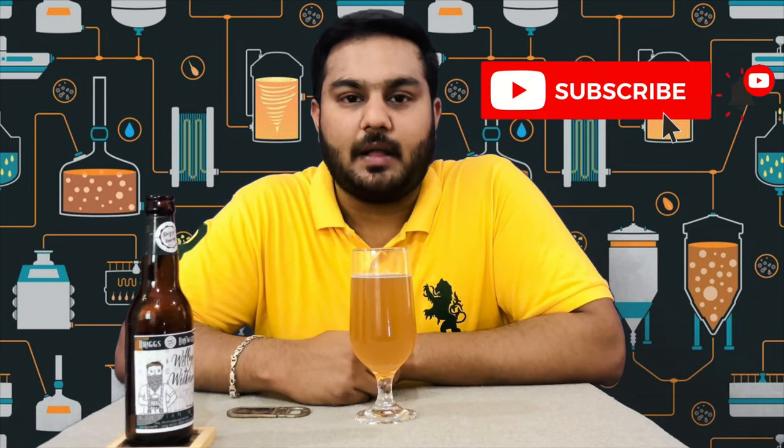If you want to try it, please comment on this white beer. This is also an IPA beer called Indian Pale Ale. Hey friends, this is a beer review. If you like this video, please like and subscribe to the channel. Thanks for watching — drink responsibly.